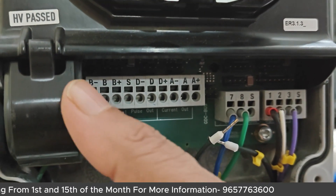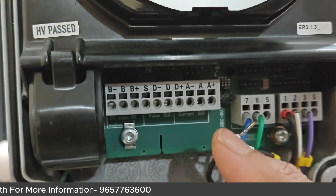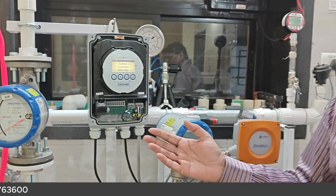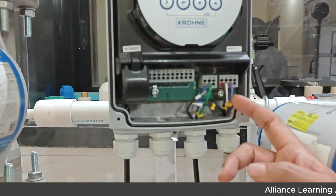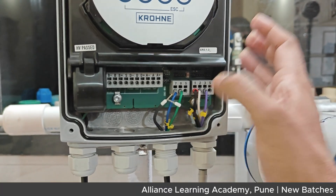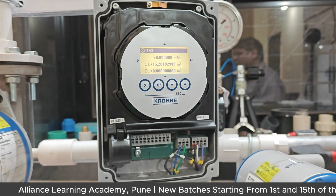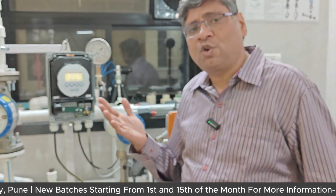On the terminal block, you can see labels: A and A+ for current, D for pulse, and B for Modbus. Here you can also see the coil and the two electrodes, the body, and the flow converter. The fundamental formula governing it is E = BVL, where E is the induced EMF, B is the magnetic field, V is the flow velocity, and L is the electrode distance.